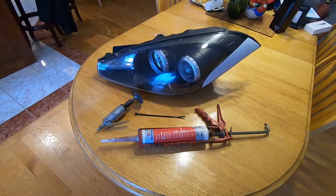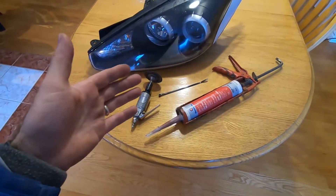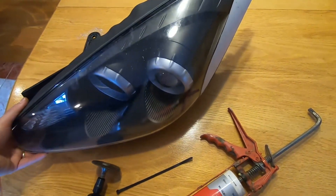Good day folks, it's DIYGuy123 bringing in another do-it-yourself video. Today I'm going to show you a very easy method to install LED lights into a headlight housing that wasn't designed to accommodate LED lights and their ballasts.